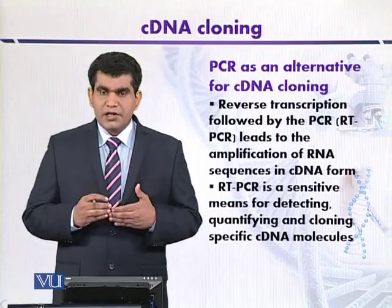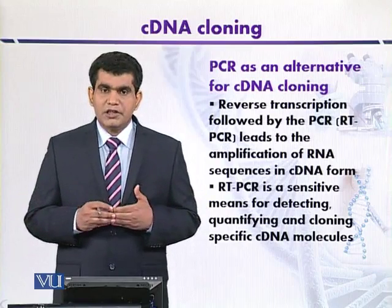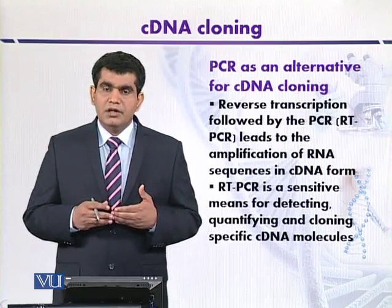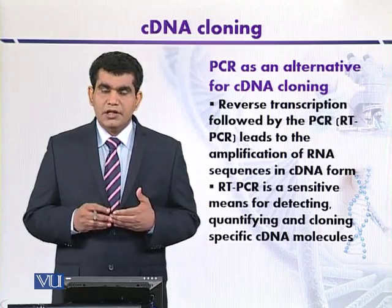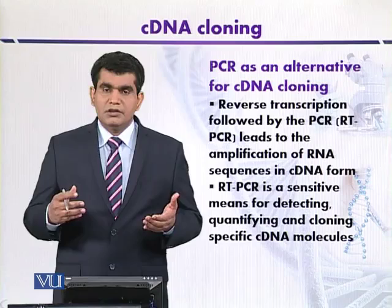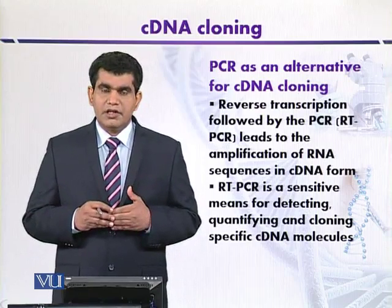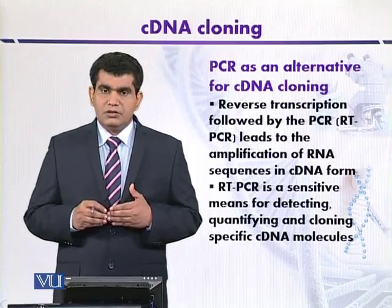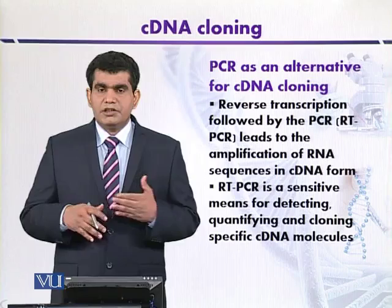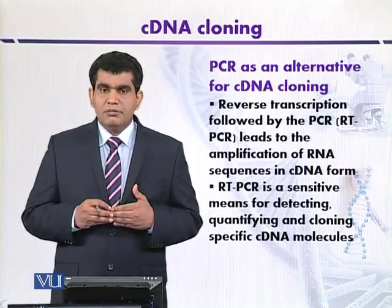If a population of RNA is provided — which contains transfer RNA and ribosomal RNA in addition to polyadenylated messenger RNA — RT-PCR can amplify the messenger RNA and convert it into cDNA with high specificity. This high specificity is one of the key advantages of this technique.